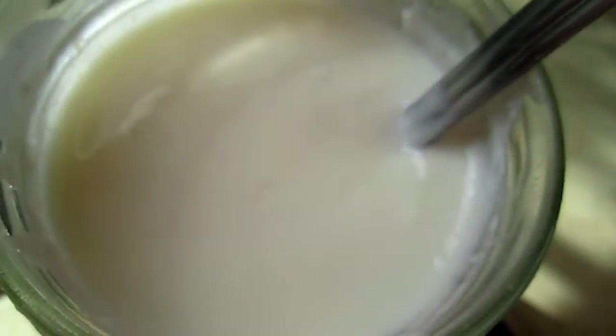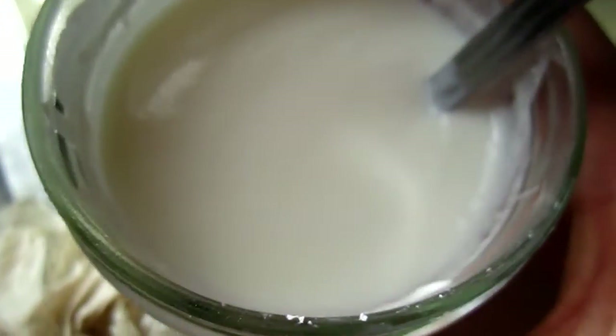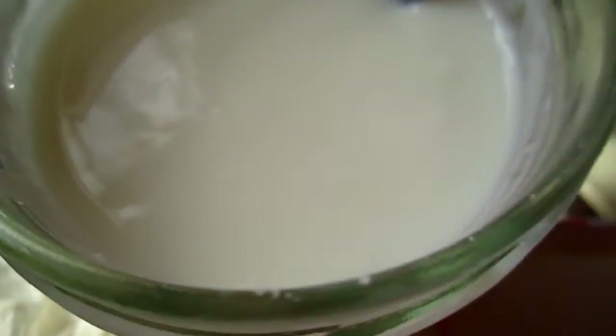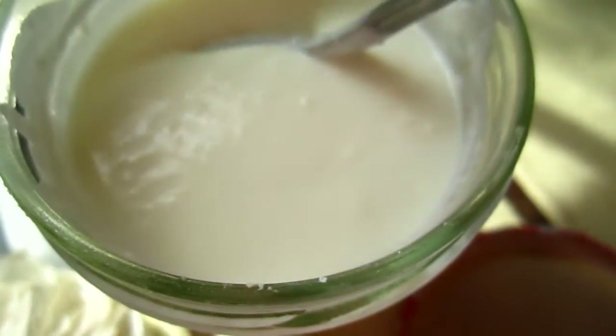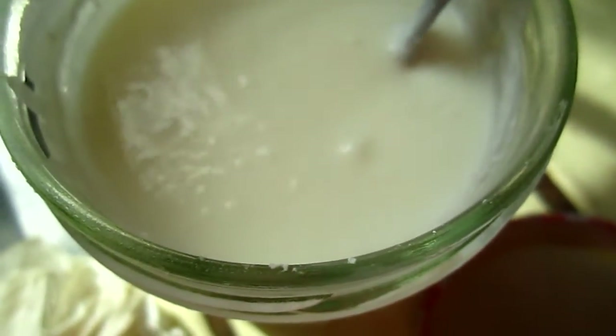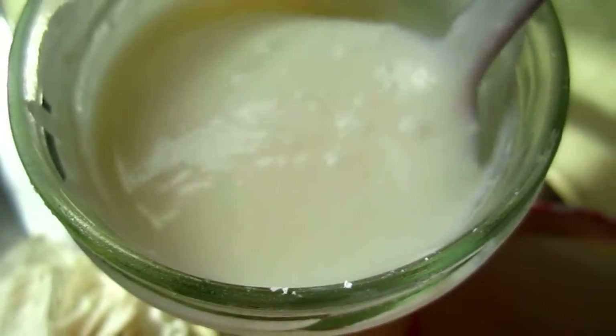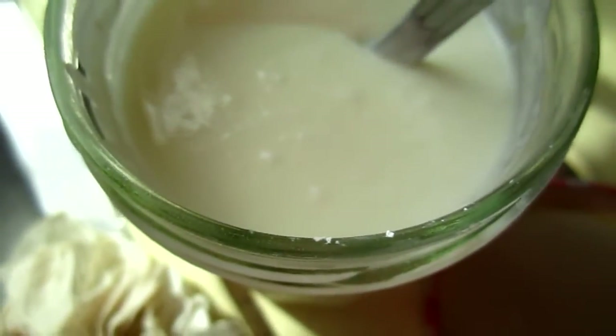And if I make some special dish such as cucumber or something, maybe I will need it more condensed. But for now, this is 4% fat. And it's good for my body.